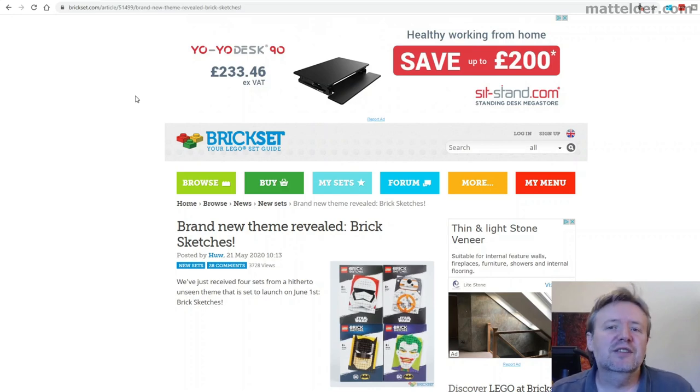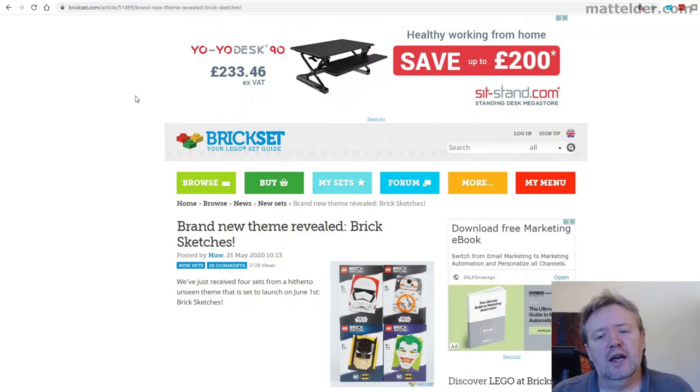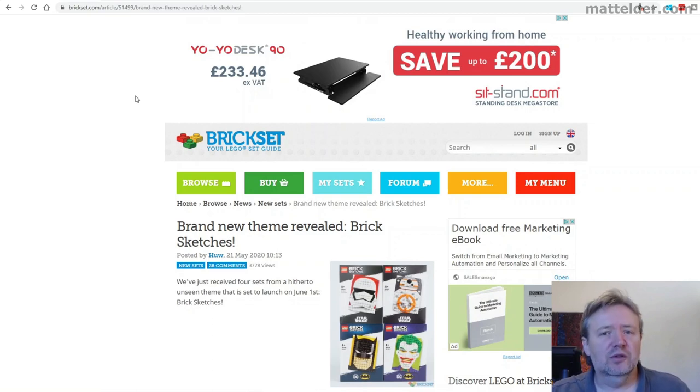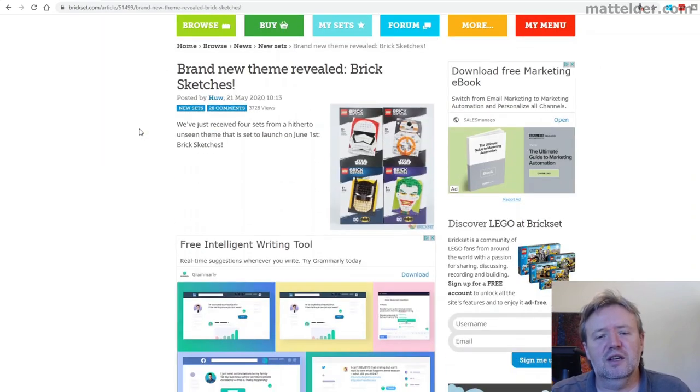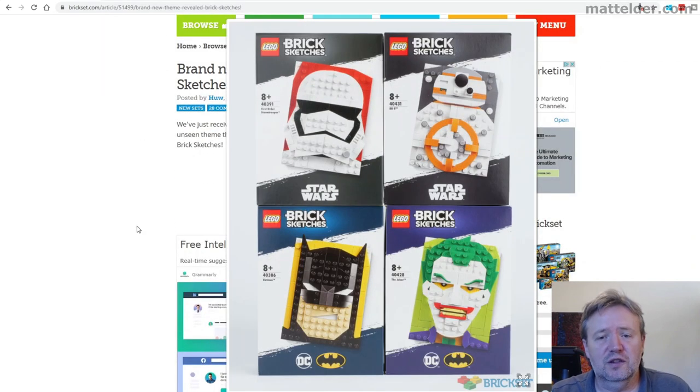G'day everyone, Matt Elder of Family Bricks here. In today's video we're going to quickly look at this new Brick Sketches theme which has just launched. It's apparently going to be coming out June 1st, so in a week or so, and it looks really interesting. I'm personally into mosaics — you can see some other mosaics I've done linked around the video. We've got this information from Brickset, and you can see here a picture of the four sets which are coming.